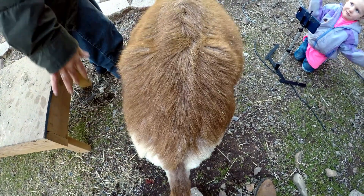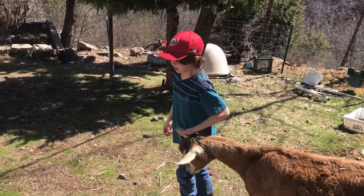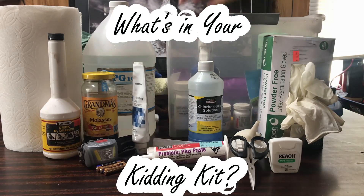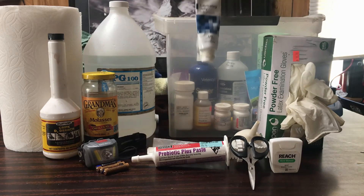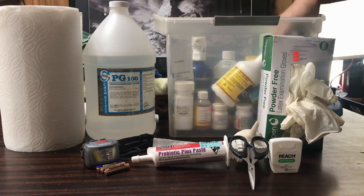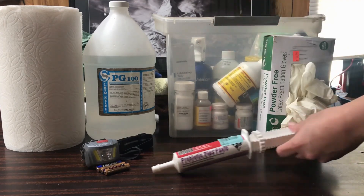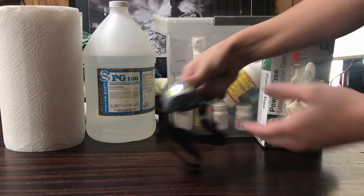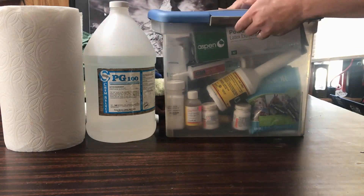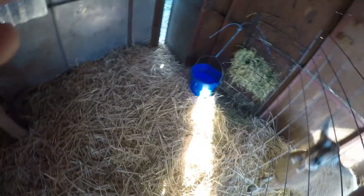Now that we are 48 hours from Copenhagen's due date, it's time to make sure we are as ready for these babies as she is. First, we make sure that our kidding kit is stocked and on hand. This includes a headlamp, gloves, OB lube, betadine, scissors, dental floss, bulb syringe, paper towels, naval treatment, molasses, and lots of towels. Having this kit ready and on hand makes for smooth kidding — you don't want to be searching for stuff when the time comes.